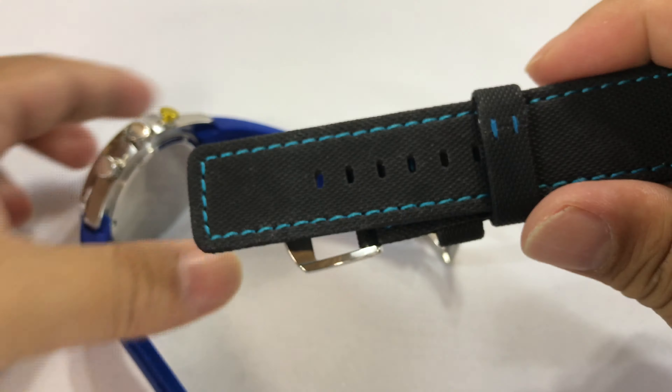And then you have what's more of a polished type of buckle than the brushed finished buckle. Now I don't know if these are actually the same size.